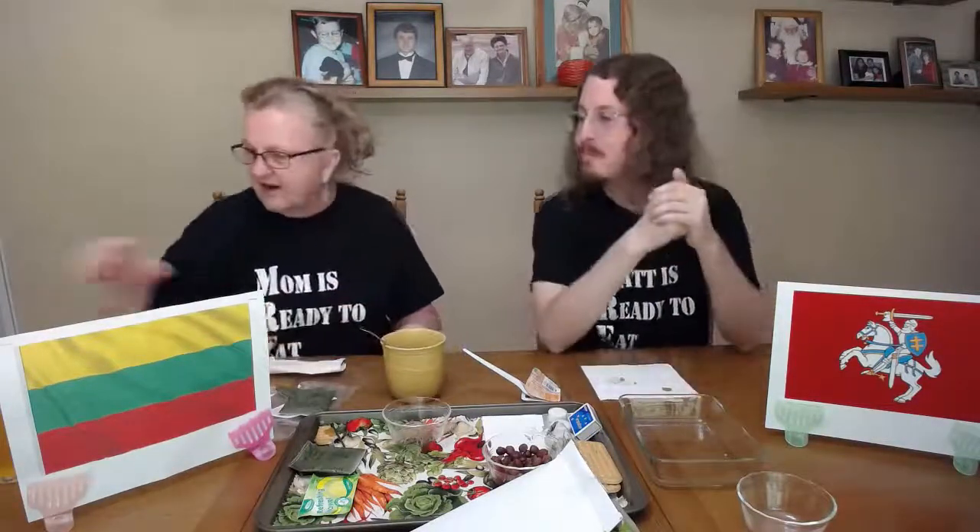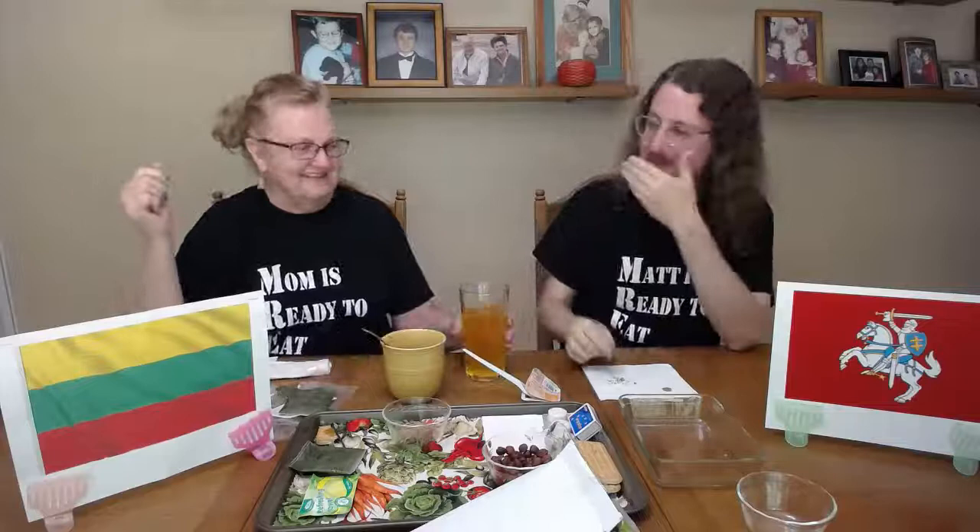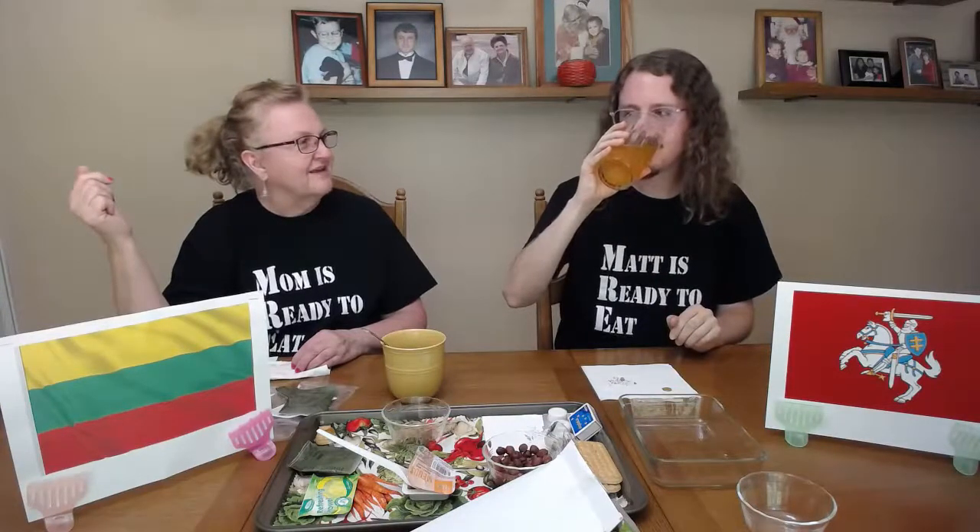We also have our vitamin C orange-flavored drink. You want to try some of that? It's kind of tangy — tangy tang. It smells like Tang. You're not supposed to drink the whole thing! I want my vitamin C. That's exactly what it tastes like. We'll put this aside.